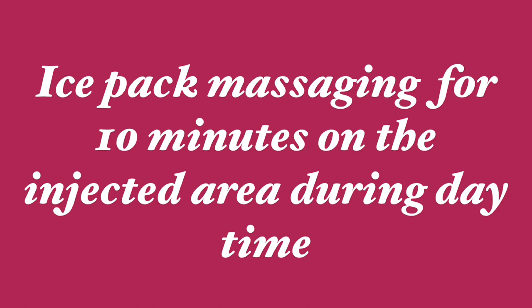So once you return home after the vaccination, you have to start massaging your baby with the ice pack. Take some ice pack and massage on the injected area for 10 minutes on both sides of the legs. This has to be done during the daytime.